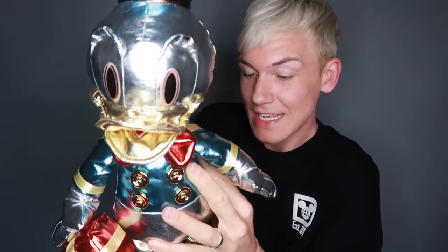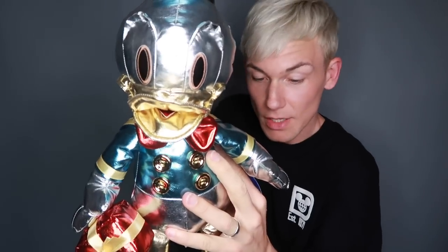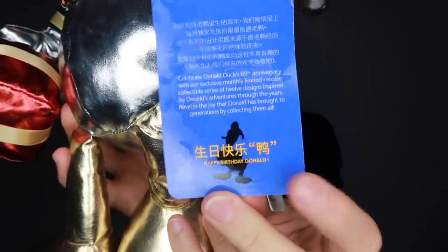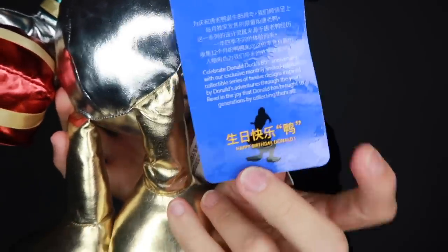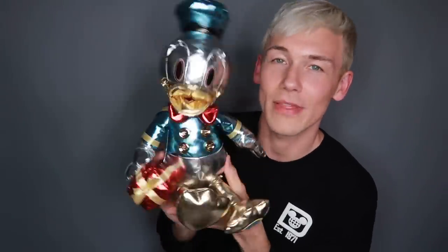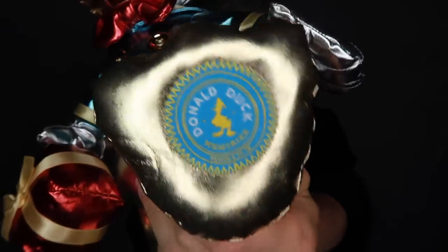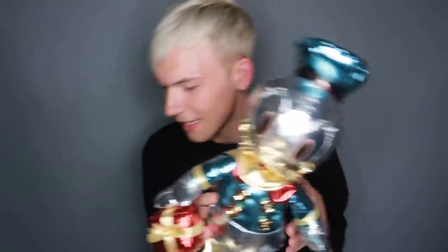And what does it say on the tag? It says 'Celebrate Donald Duck's 85th anniversary with our exclusive monthly limited release collectible series of 12 designs inspired by Donald's adventures through the years. Revel in the joy that Donald has brought to generations by collecting them all.' And at the bottom of this tag it just says 'Happy birthday, Donald,' and then in Chinese as well. This is six of 12 — we are halfway through the year. We have half of the Donalds done. If you take a look at his foot at the bottom, you can see it's got the standard woven patch that says Donald Duck Memory Series six of 12.